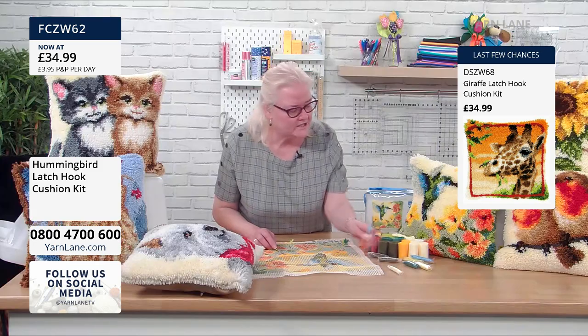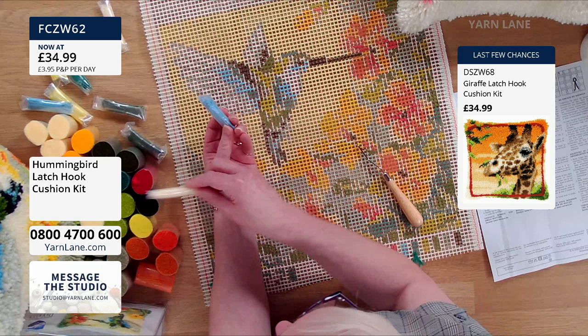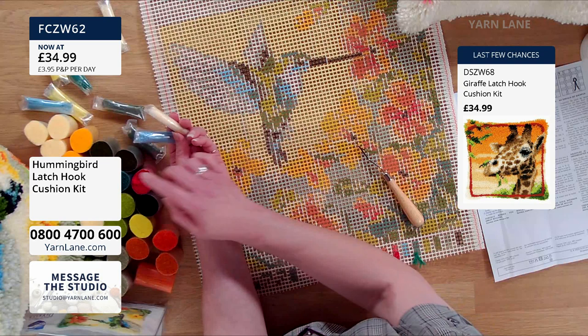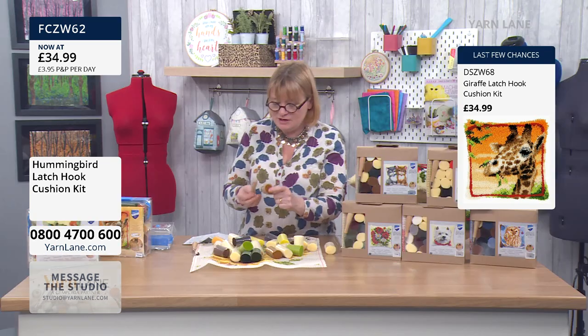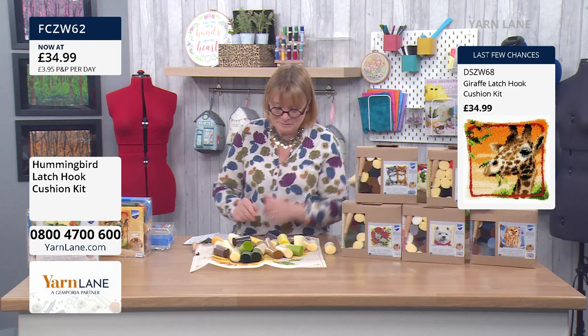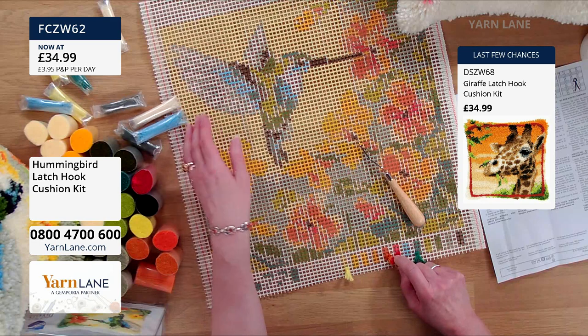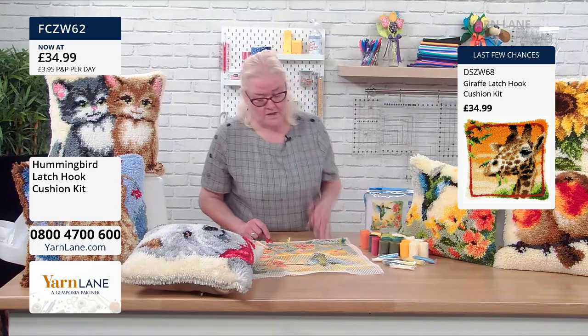These little packages, I think they're spare yarn, so that if you happen to use more than you've got in your main bundle. Or maybe they have a specific amount that has to add up, or 10% extra as a bonus. You could also use them for your colour swatch if you wanted to.